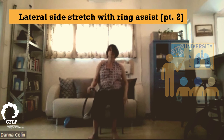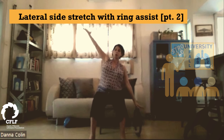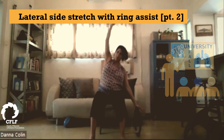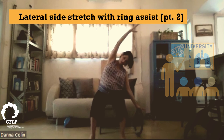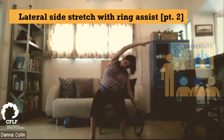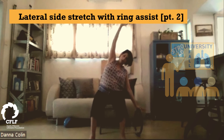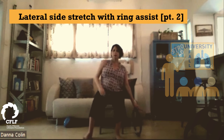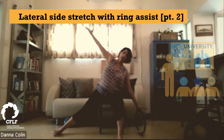Carefully coming back to center, and we have the other side. So arm up and we lift up and over, and inhale. And again, up and over. Nice stretch to the side body. Last one. And again, reposition yourself on the chair a little bit, and extend your right leg out, flex it down on the floor, and from here we have it up and over.